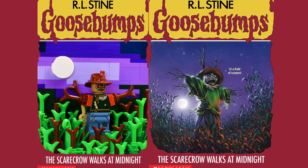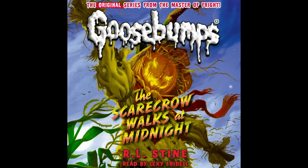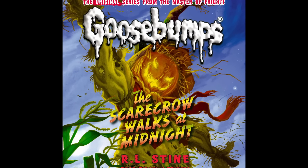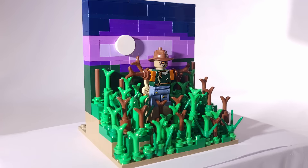For the third entry on this list, I've chosen to build Scarecrow Walks at Midnight. Jody and Mark regularly go to visit their grandparents on the farm, and things are usually good, but this time, things are off. Grandma and Grandpa are colder and sadder than usual, and things get really creepy when one night, Jody realizes that the scarecrows in the cornfield are coming to life.